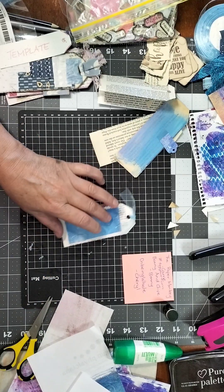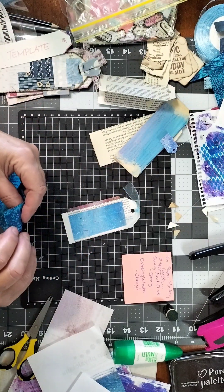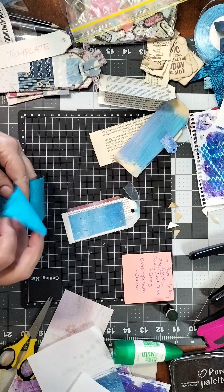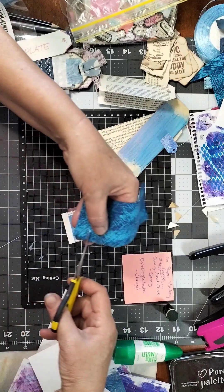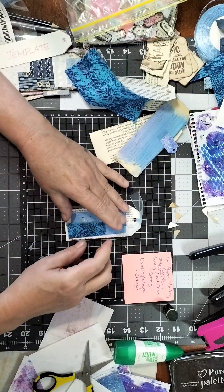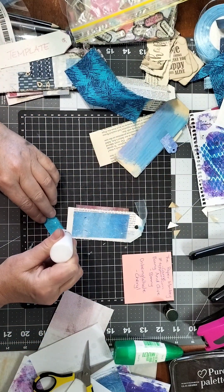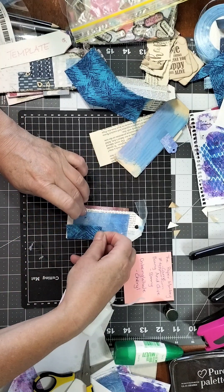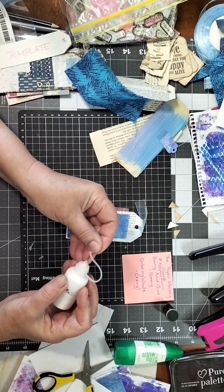I have some material scraps here. This one's pretty bright but it will go nicely with that blue — I decided to go with a blue theme today. With material you can generally put a snip in and then tear it, which gives you a rough edge that looks really neat. I always use fabric glue when I do fabric — I find it works best.